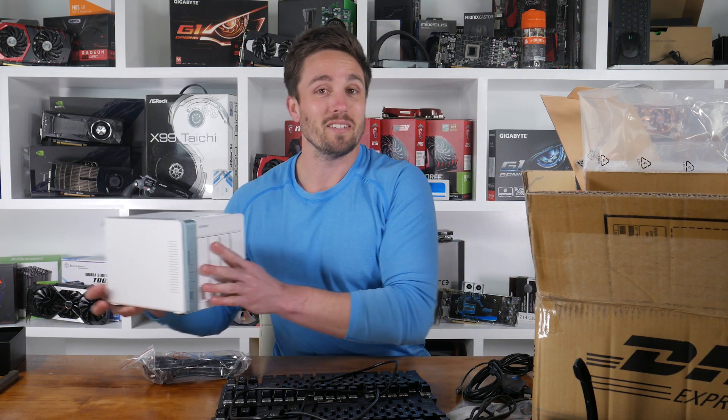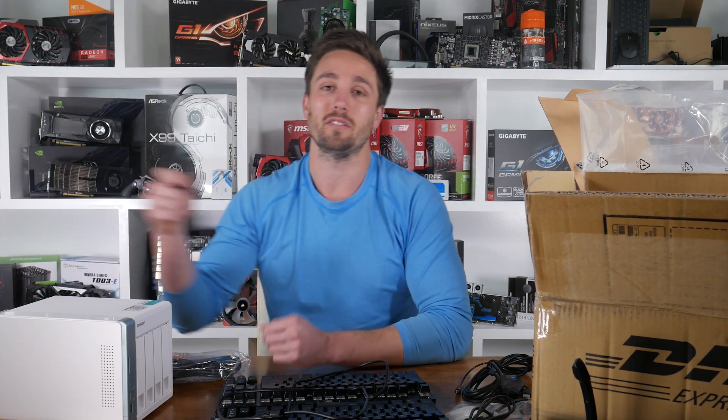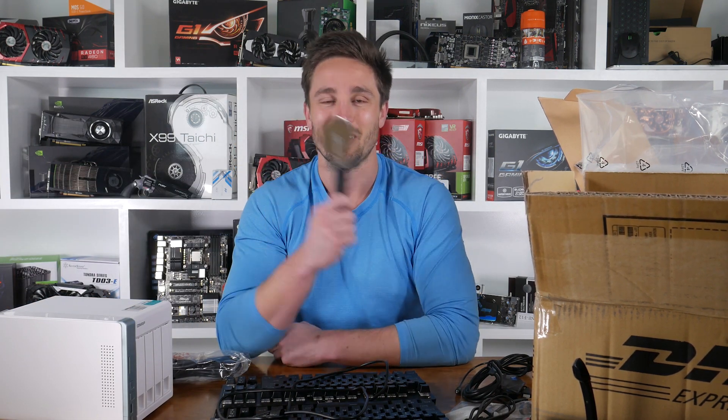That pretty much wraps up probably the messiest edition of Unboxing Boxes with Matt — I promise not to use this pizza cutter again. Thanks for joining me for another episode of Hardware Unboxed. To those who already support the channel, thank you so much, it's truly appreciated. If you'd like to support the channel directly, I have Amazon links and a Patreon link in the video description below. Thanks a lot and I'll see you guys next time.